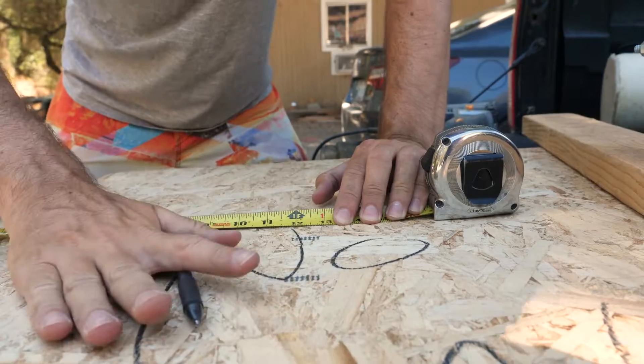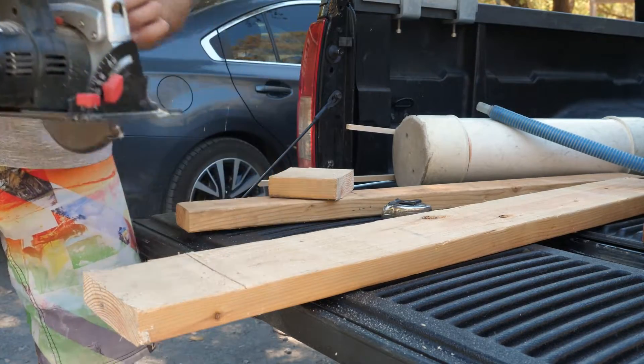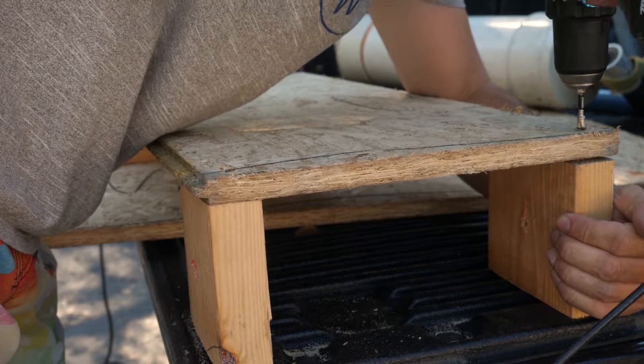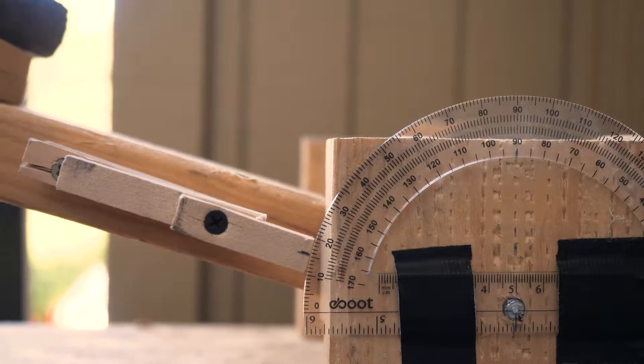So I built this contraption. Our methodology is pretty simple — it's just a big lever arm with a protractor on it. It measures how many degrees it takes before the shoe slips on the sample piece. I grabbed a piece of slate from the river for testing. We're gonna squirt the shoes with five shots of water and test them both wet and dry.